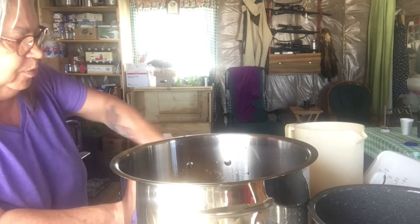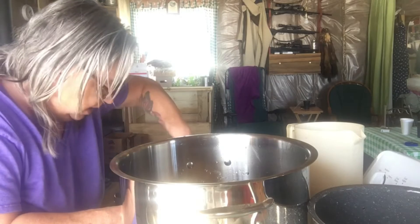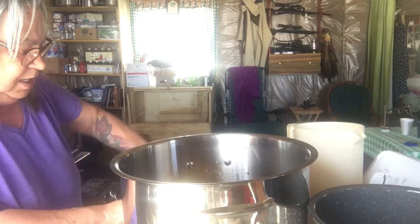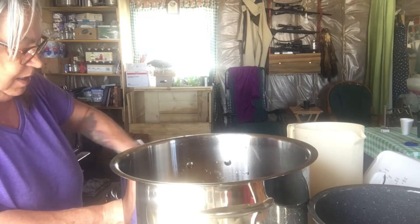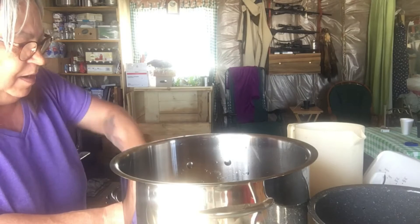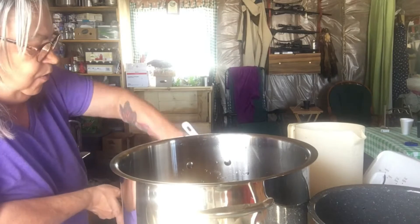I'll get some water and put it in the bottom of this here in just a second. Get all this unstuck and into the pan. The house smells wonderful.